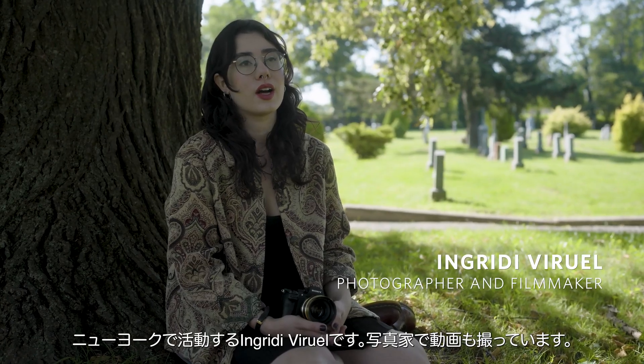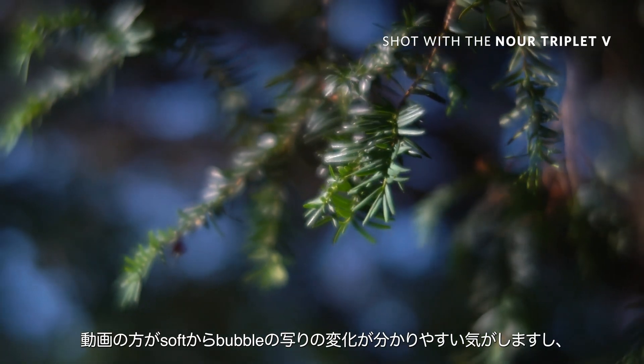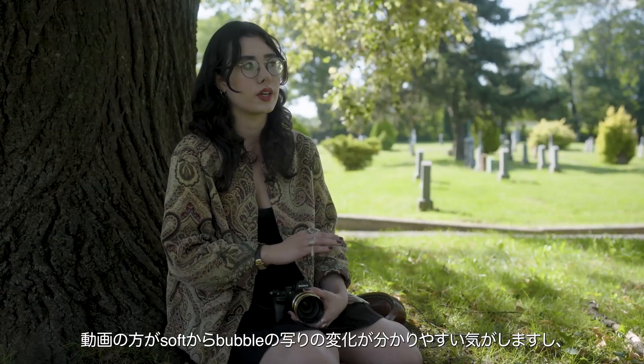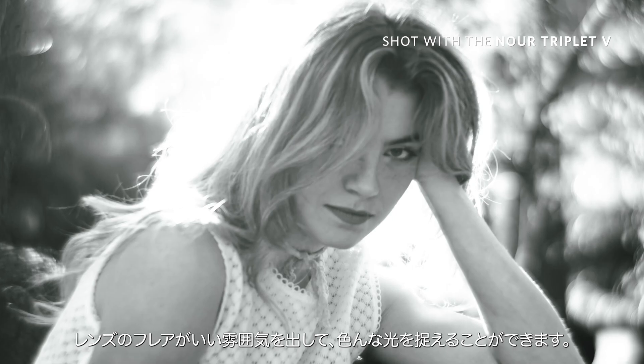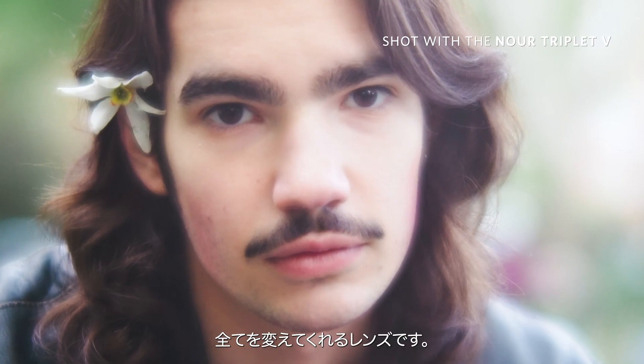My name is Ingrid Biruel. I'm a photographer and filmmaker based in New York. I think with video, I get more of a transition of the soft focus to the bubbly focus. The flare makes it beautiful, and as I move around, I can capture different lights and it changes everything.